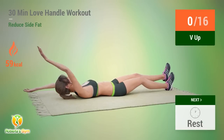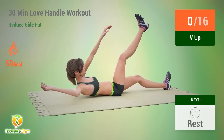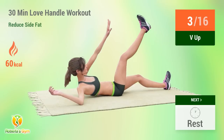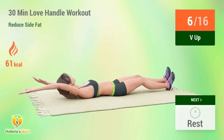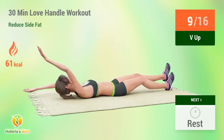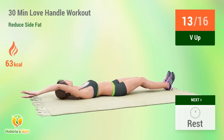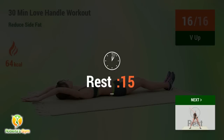Up next: V-Up! In 5, 4, 3, 2, 1, go! 1, 2, 3, 4, 5, 6, 7, 8, 9, 10, 12, 15. Rest time! 1, 2, 3, 4, 5, 6, 7, 10, 11, 12, 13, 14, 15. Rest time!